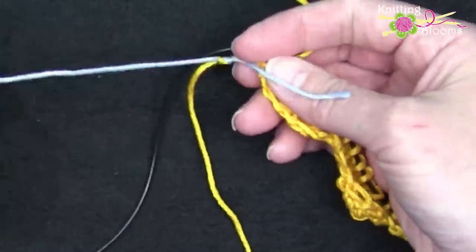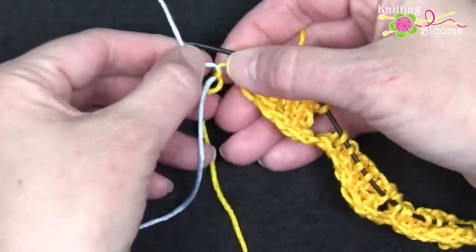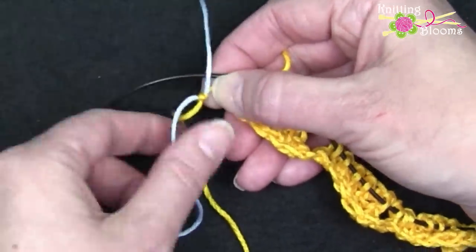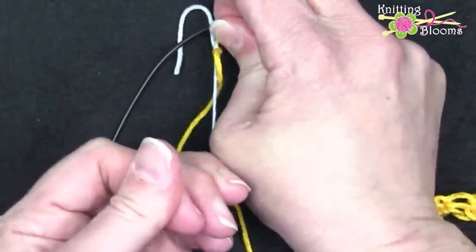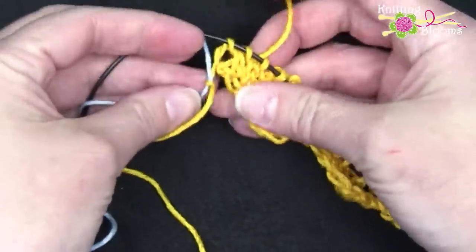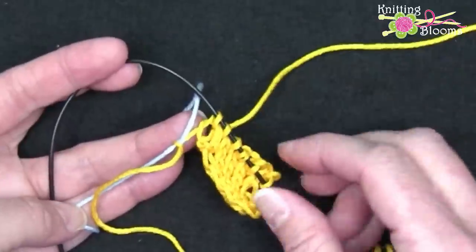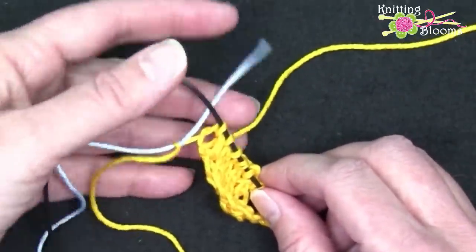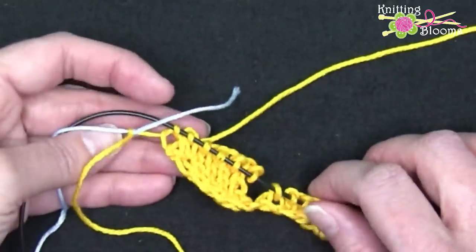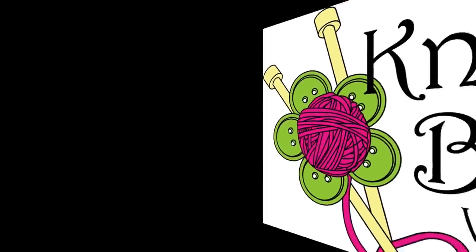Then when we pull on the two ends that are not the short ends, we can just pull them together. This end of yellow is not that big so we just have to be careful, but now that knot is right up to our edge and we can begin the next row of our project. I hope you have enjoyed this tutorial on how to do the magic knot and I hope you will try it in some of your projects.